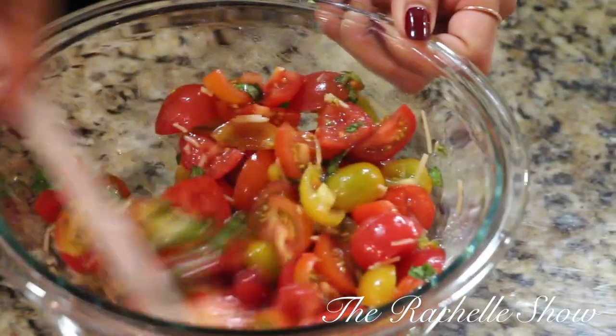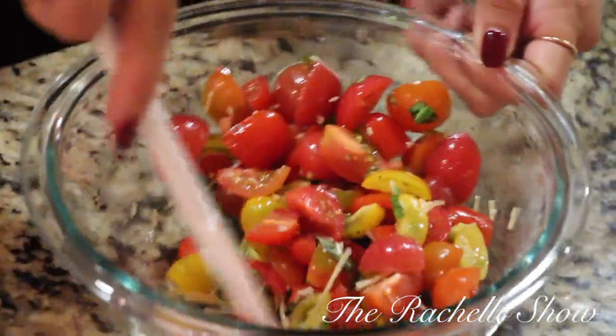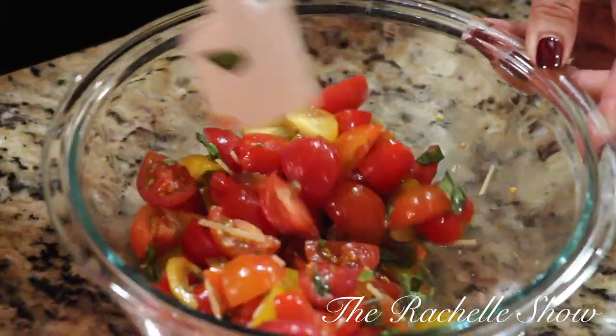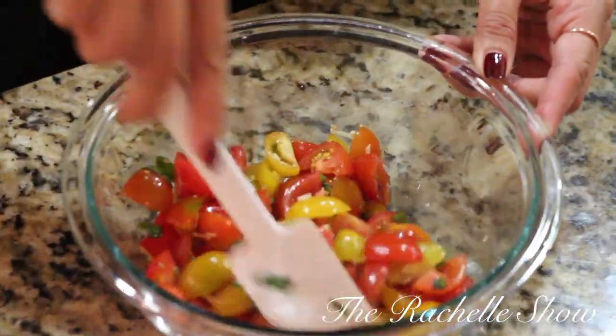You want to coat all of the tomatoes, and then you're gonna let it sit for 10 minutes so the tomatoes will marinate in all that yummy flavor.